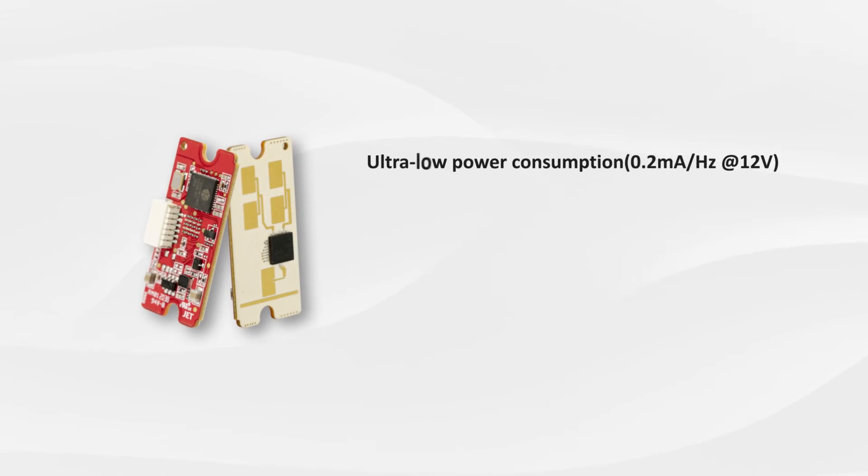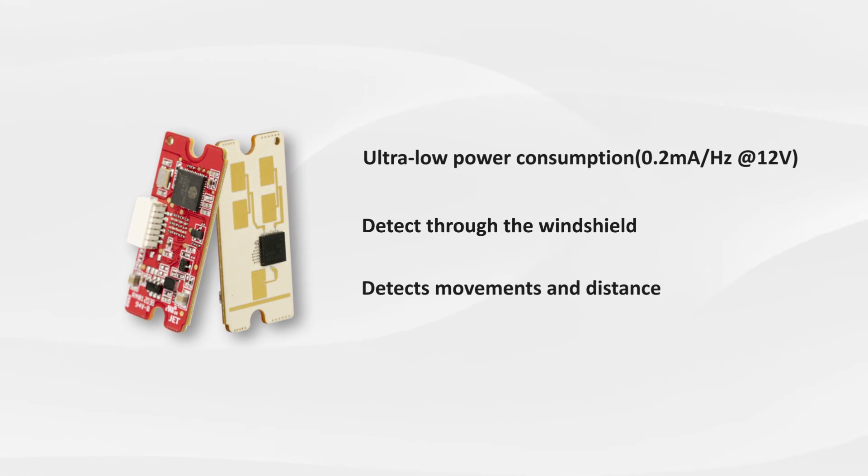Ultra low power consumption. Detects through the windshield. Detects movements and distance. Terasilic — everyone's millimeter wave solution.